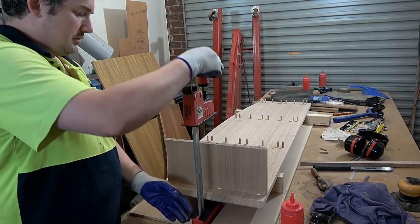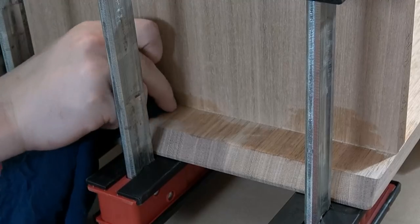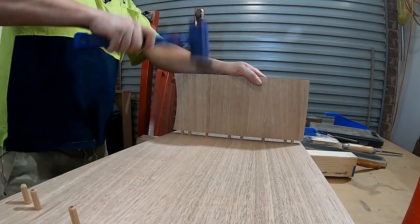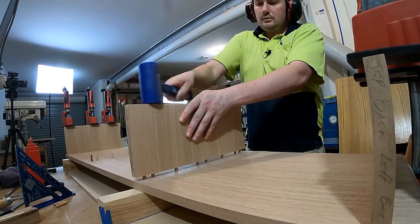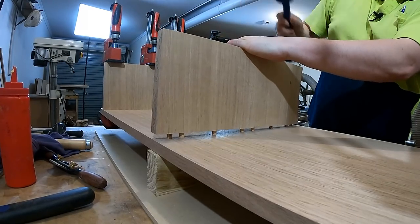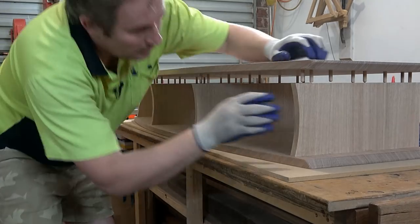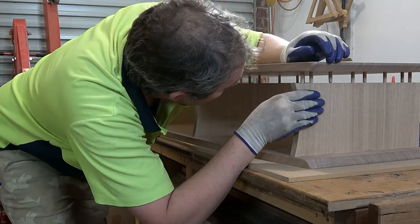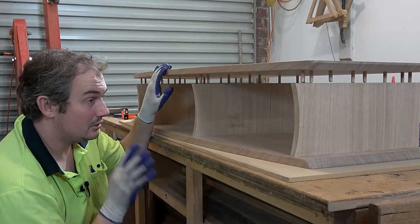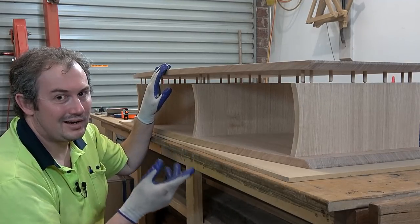See all that glue there? That's not supposed to be there. Alright, that looks like it's going to go together — not easily, but it looks like it'll go together. Now, I'd like to dry fit it, but there's no way in hell I'm going to get this apart after I've dry fit it.